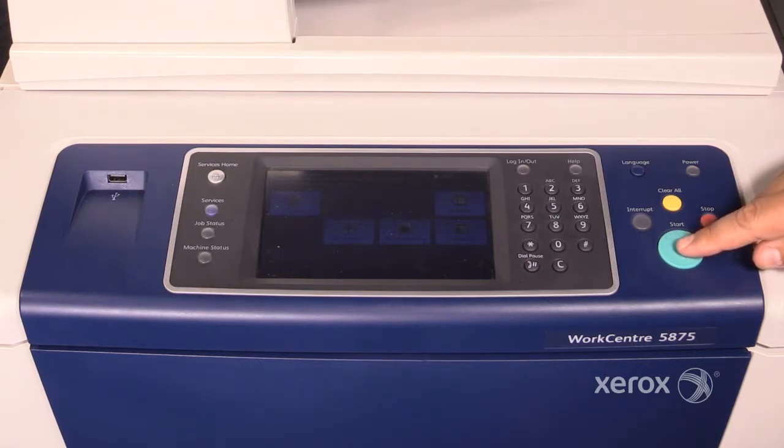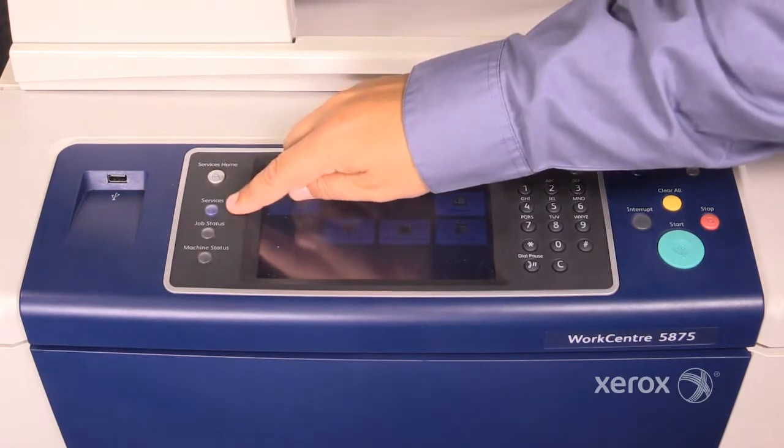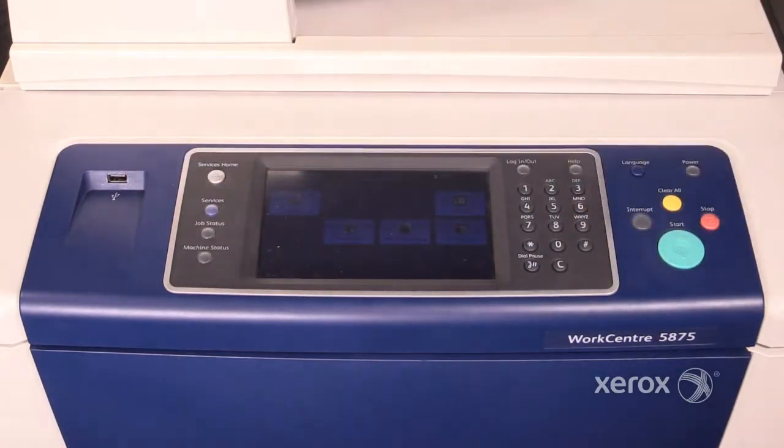Here's your start button, your log in / log out button, your UI, services home, services, job status, machine status, and here is your USB port. Note that the USB port can be disabled by your system administrator.